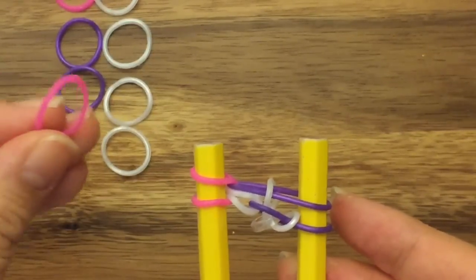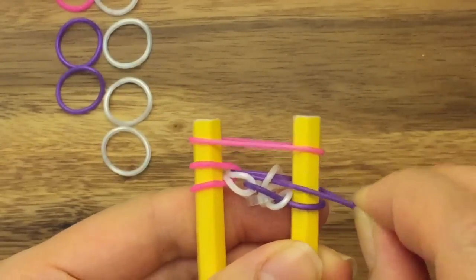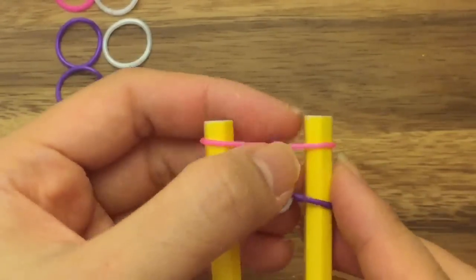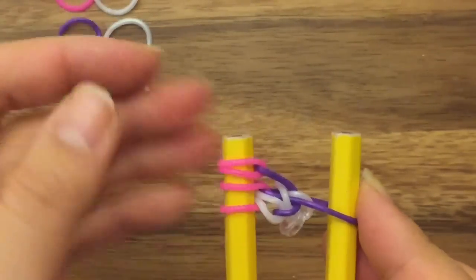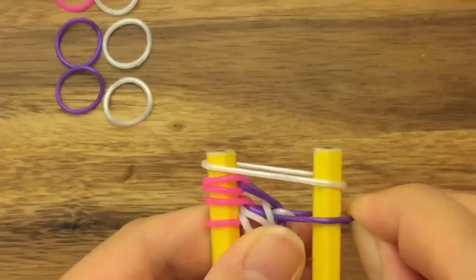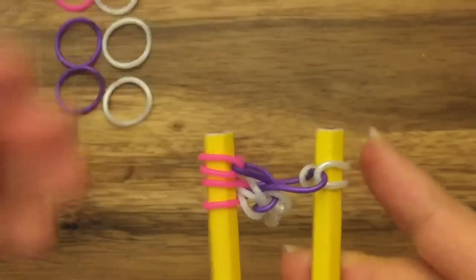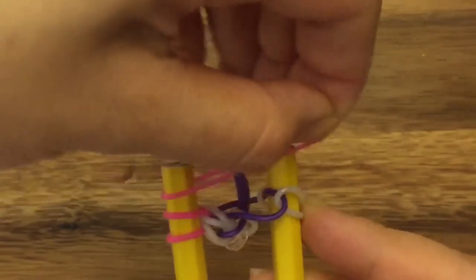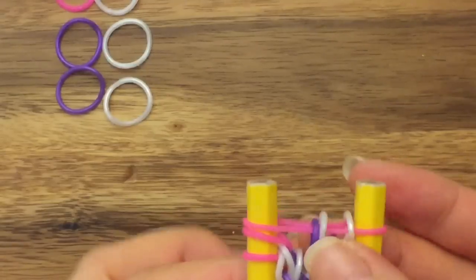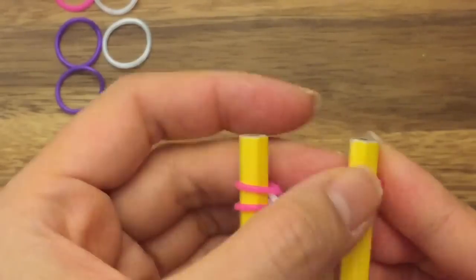So I'm going to do the same thing on the opposite side. Take my pink band, put it up on top. Pull this purple band down and then pull this purple band up and over like so. Take my pink band and move it to the left side. Take my white band, put it up on top. Take this purple band, pull it up and over. And then pull the white band onto its own peg and then the top pink band up and over. And then pull these two white bands up and over like so, and then take this pink band and put it back onto its peg. And you're actually done with your first pattern.